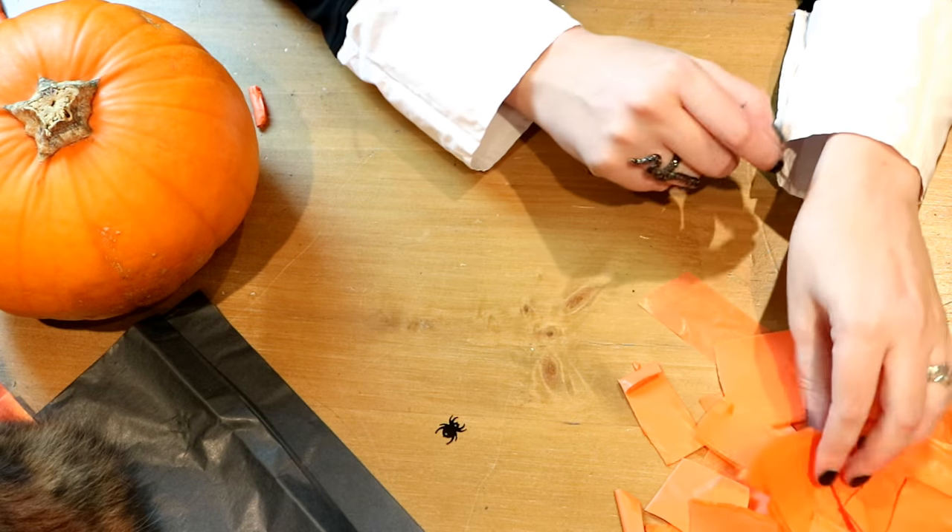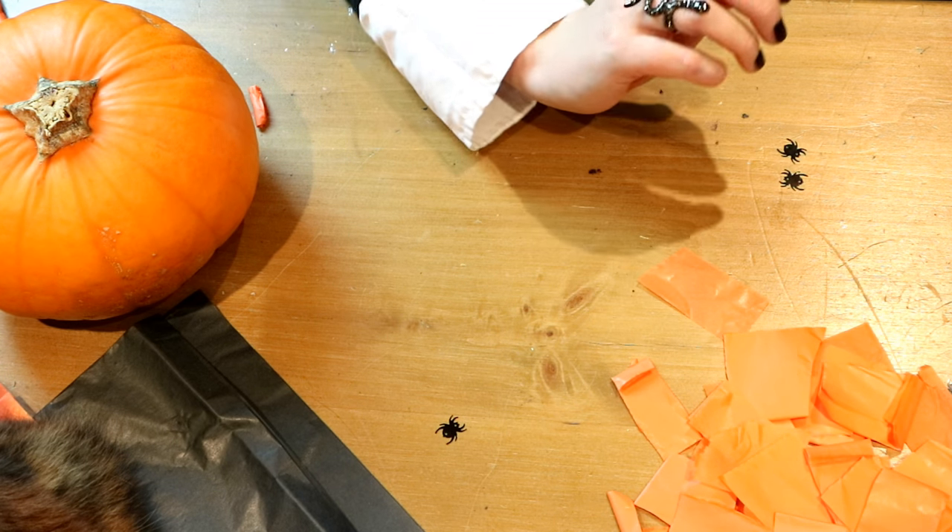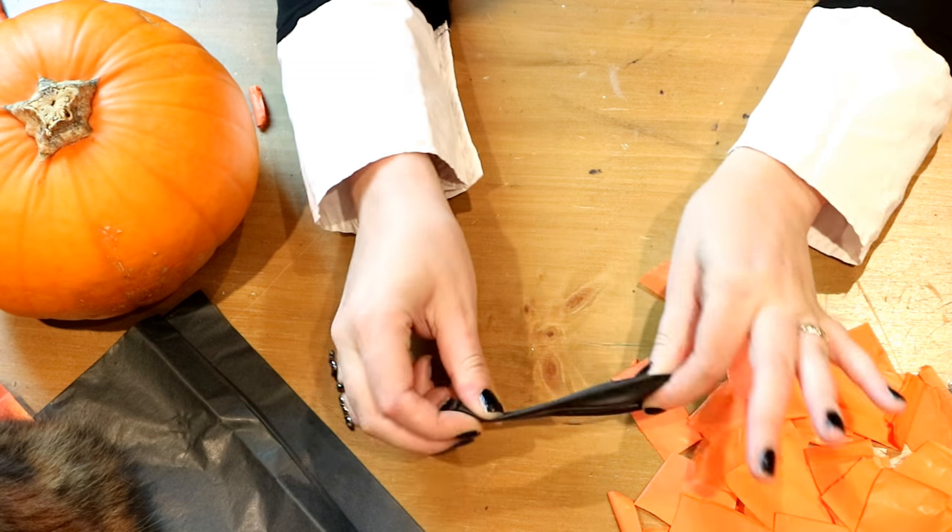Once you've got all the tissue paper that you want — I'm just using orange but you can use lots of different colors if you like — get your balloon and blow it up.